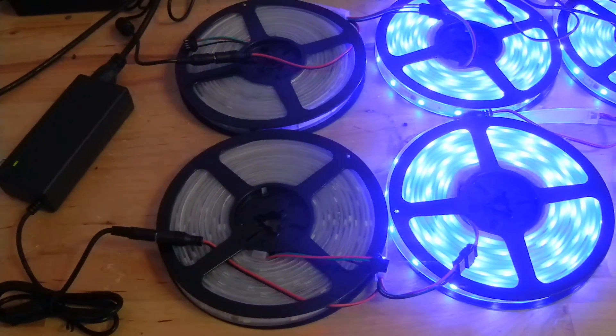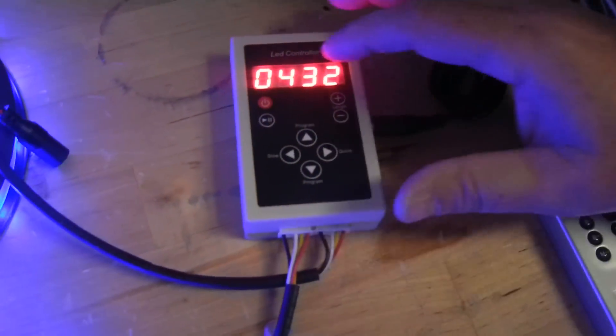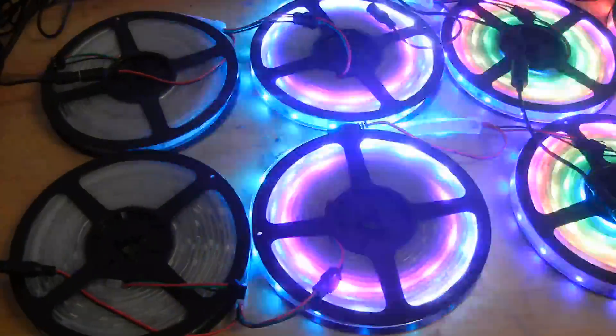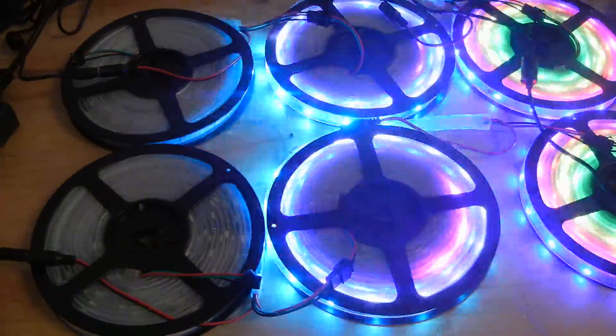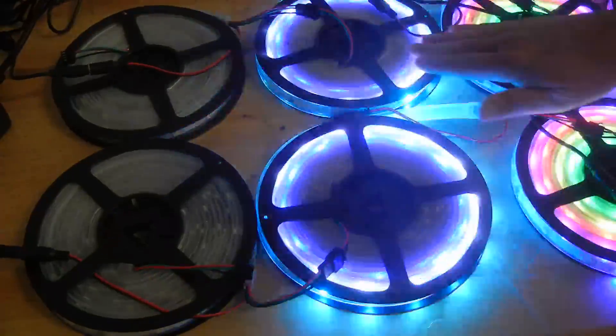I'll go half of another roll just to show you. The rest are still on. Now I'm going to turn the lights on to run the program. You'll see how the last two rolls over here are not working — and that's how you extend the length. You tell the controller exactly how many lights to turn on and off. A lot of people ask: are these cuttable? Yes, they are cuttable.